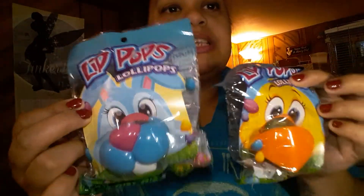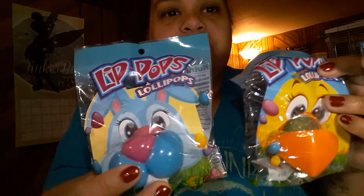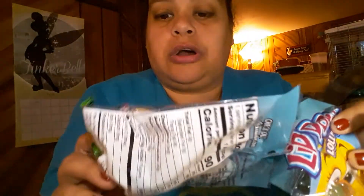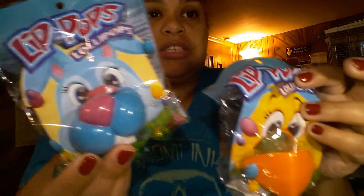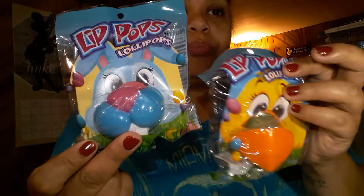The next item I bought is lip pops. I picked these out because they're really cute, and the blue and green ones match perfectly with my theme. These are cute for the kids to play around with — something to eat and play with. They're really cute for when you're taking pictures of the kids: just have them put the lip pop in and say cheese and you've got your picture.